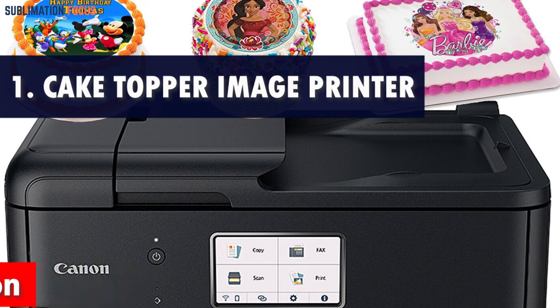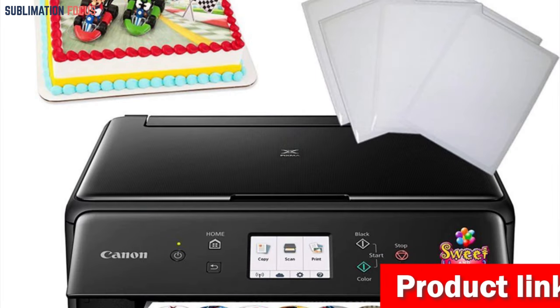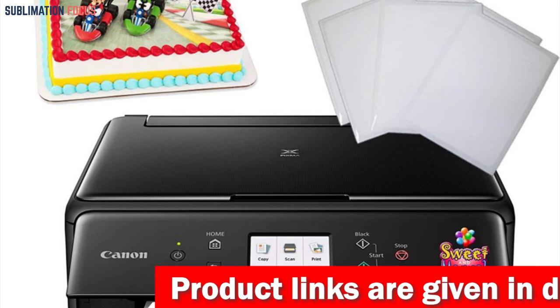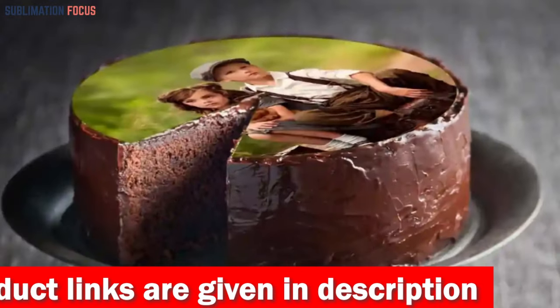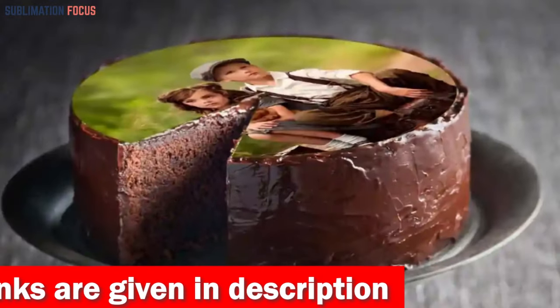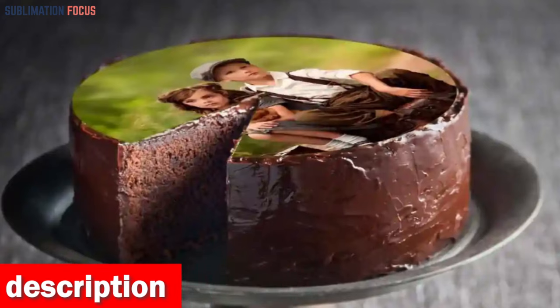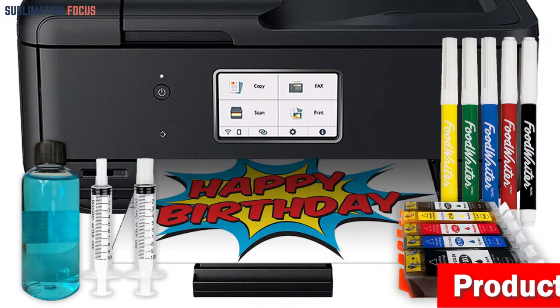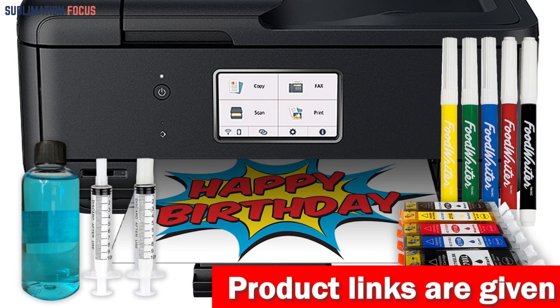Number one is the Cake Topper Image Printer. The Cake Topper Image Printer is an excellent choice for a high quality edible cake printer, designed specifically for printing images and designs onto sugar frosting paper — making it an ideal choice for cake decorators and bakers. One of its best features is compatibility with a wide range of devices including laptops, smartphones, and tablets. The printer also comes with five cake ink cartridges and five edible color markers so you can create vibrant, colorful designs.